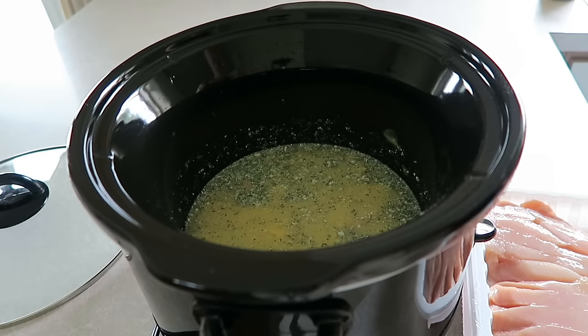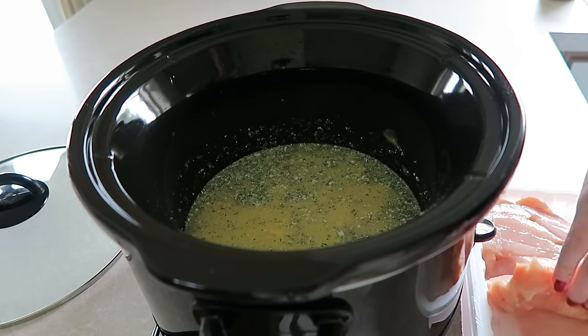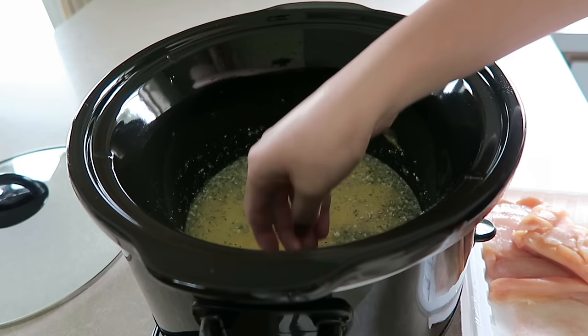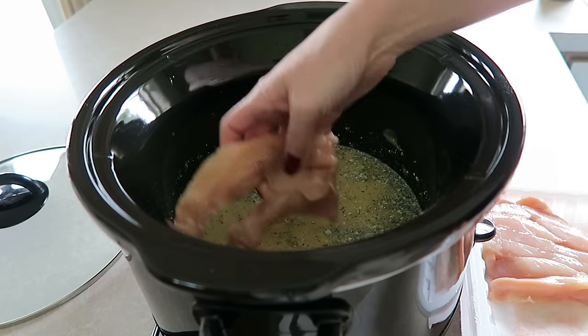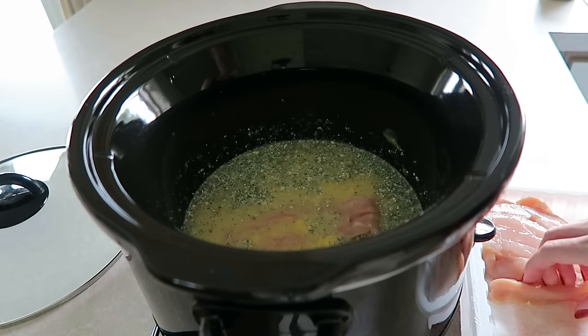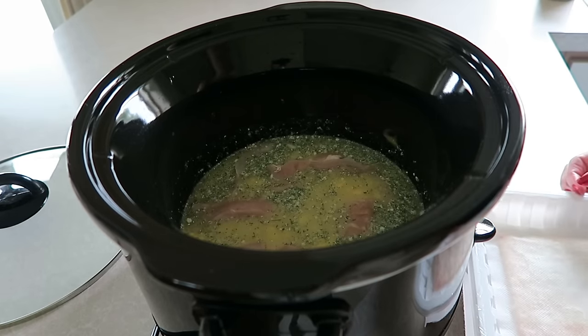Now that I have all of my ingredients mixed together, all that's left to do is add the chicken. So I'm just going to go ahead and place this around in the crock pot into the mixture that we just added in. And that's all you do. Now I'm going to add the lid and put this on low for six hours.